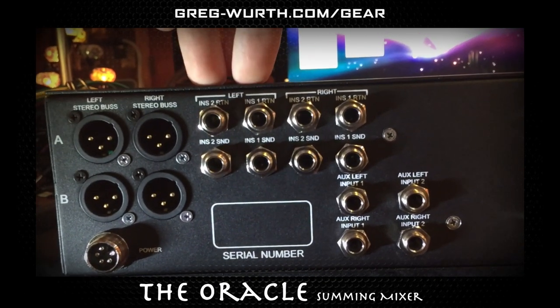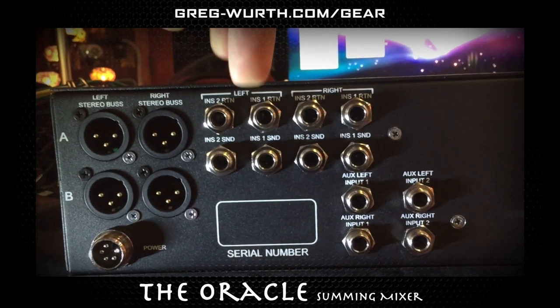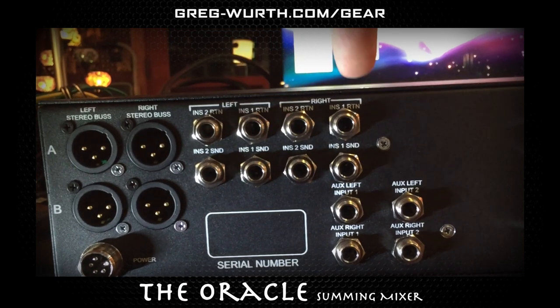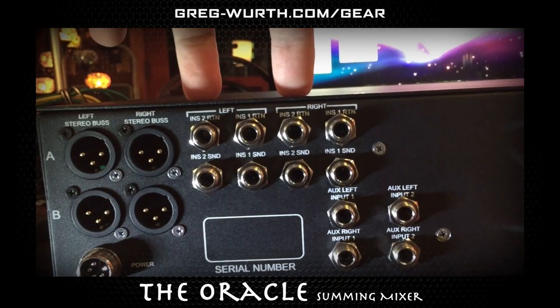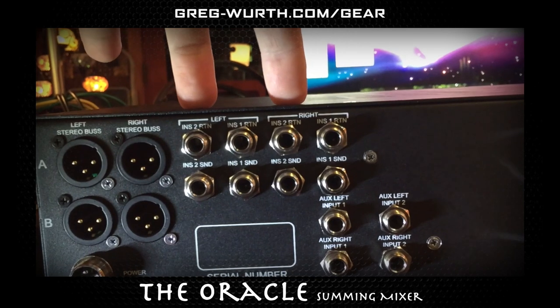The next here is your stereo bus inserts. This left side is your insert one send and return left, insert one send and return right. And then same here, insert send and return left and right for the second insert.